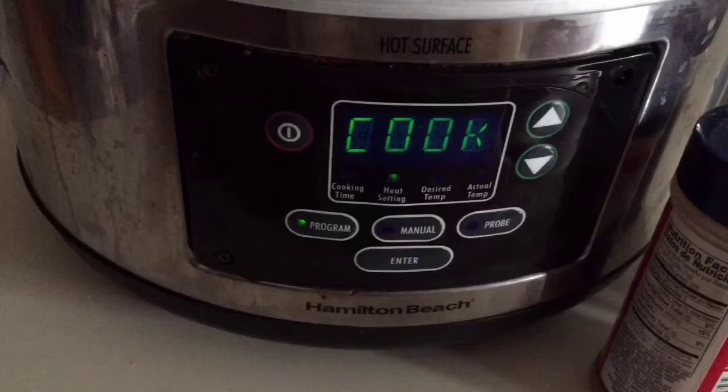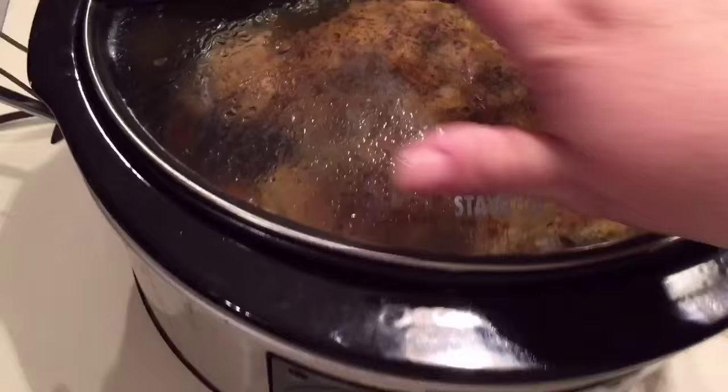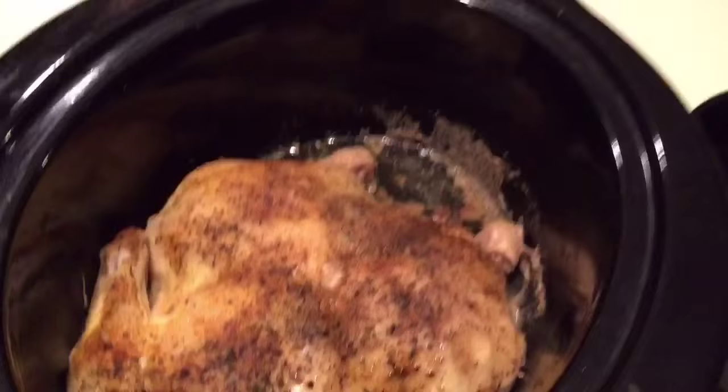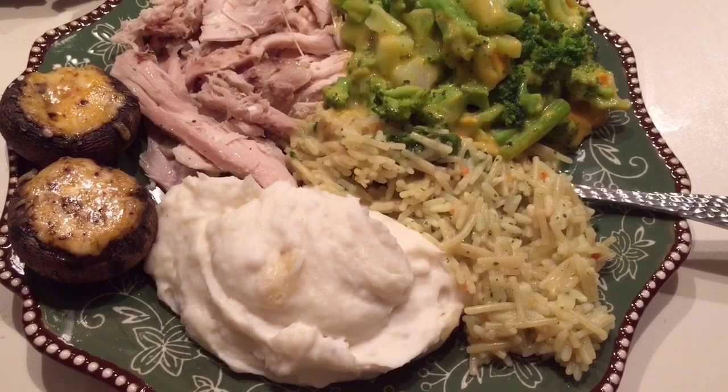And it turned out wonderfully — here it is, done. My crock pot switches to warm when it's finished. It is beautiful — look at the spices, all yummy. The skin is not crispy in the crock pot, but we take the skin off anyway. It's still very good. We had a huge meal last night of chicken and broccoli and rice.